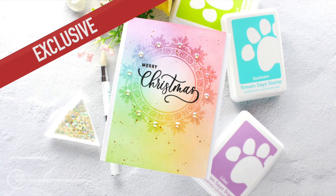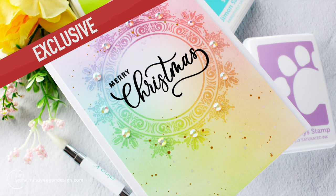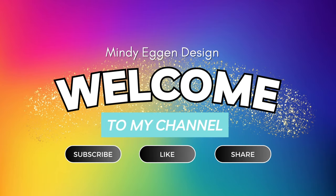Today's video is going to be showing you how to do stamping with blending brushes to create this ombre look. Hi everyone, I'm Mindy Egan and welcome to my channel. I would love it if you subscribed, liked this video, and shared it with your friends.